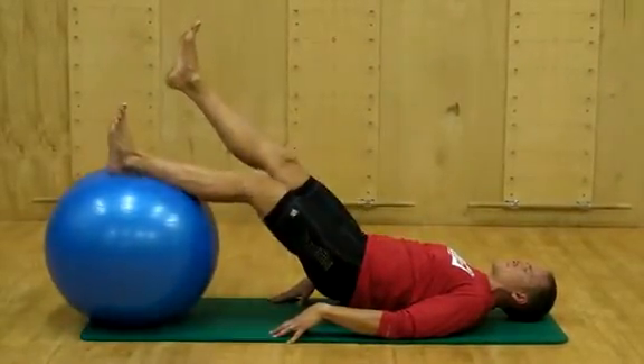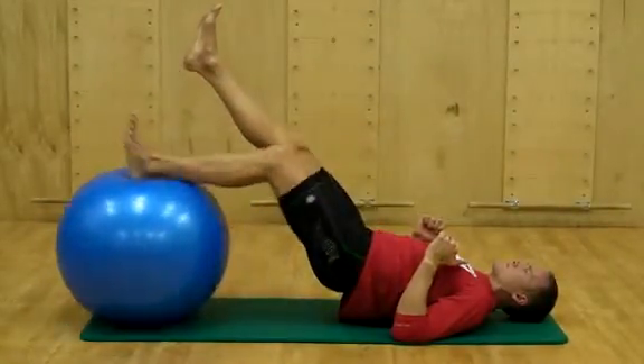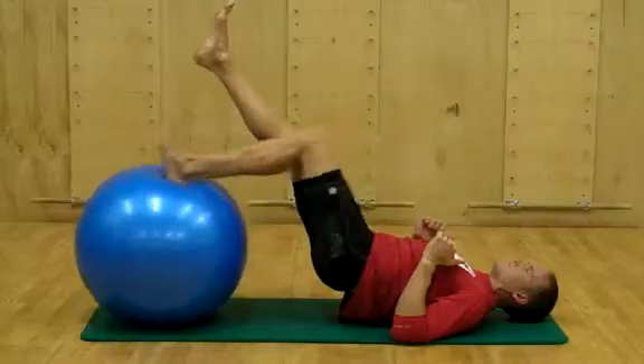Lift one leg from the ball as you raise the hips from the floor. Increase difficulty of this motion by keeping the elevated leg closer to the ball.